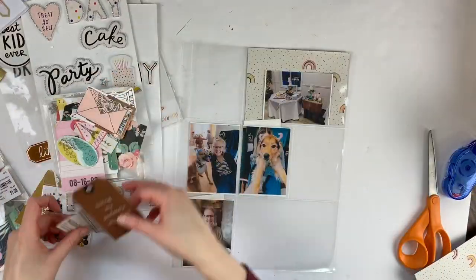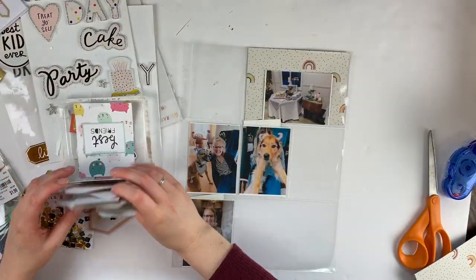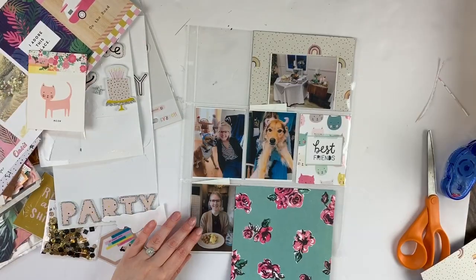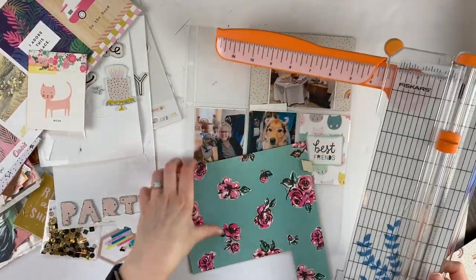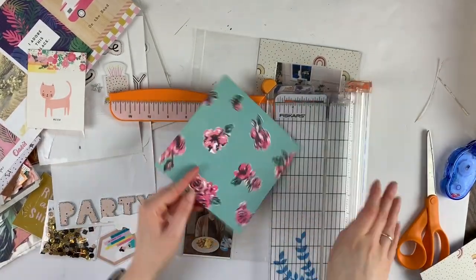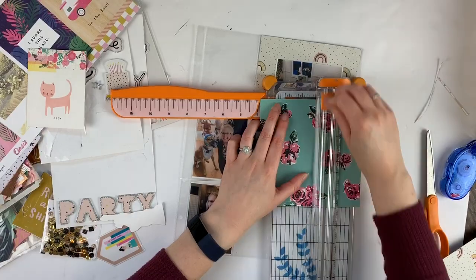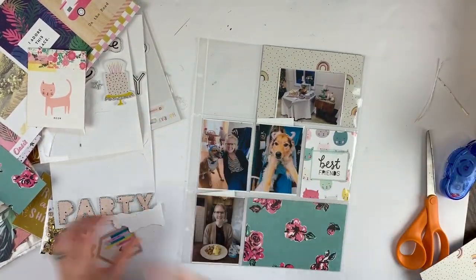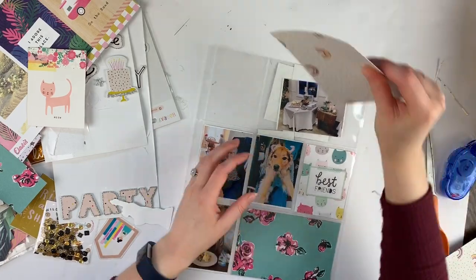I've been organizing and cleaning and all that fun stuff, and it felt so amazing. I was just afraid to craft again because I'm like, I'm going to mess up my hard work — but that's the point of having a craft room, is to use it.